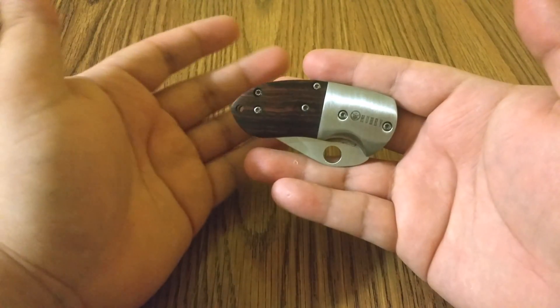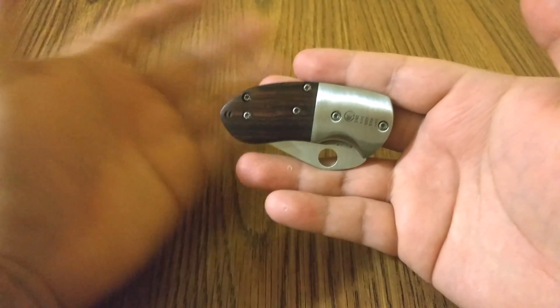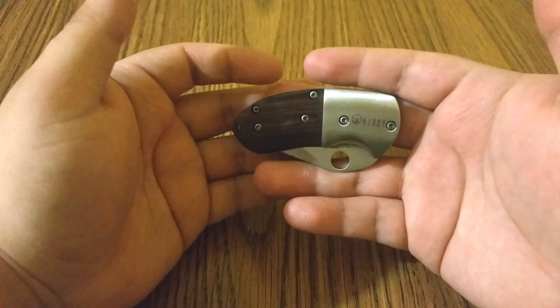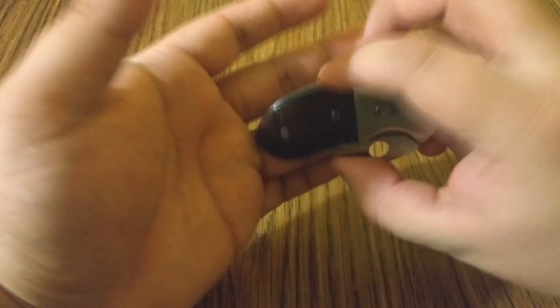You just never know when you're gonna need a knife. I keep one in my car just in case I get in an accident and need to get out and the seatbelt is stuck. Just for any reason you want to keep a knife — but always be responsible with it and be very careful with a knife at all times.